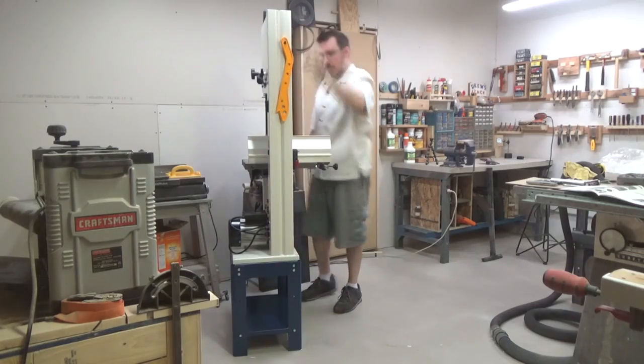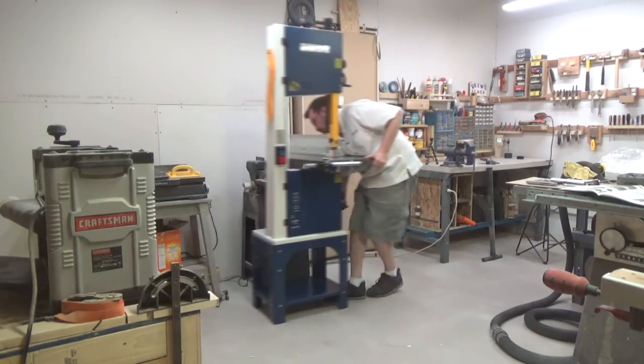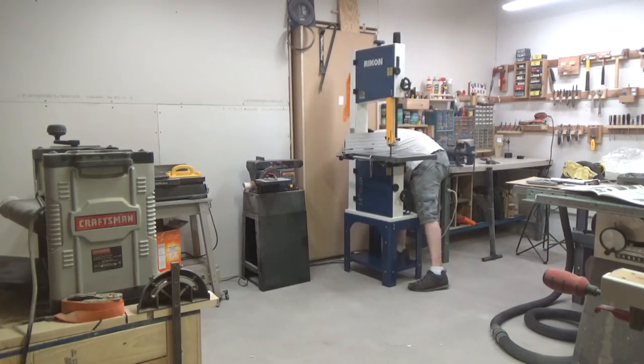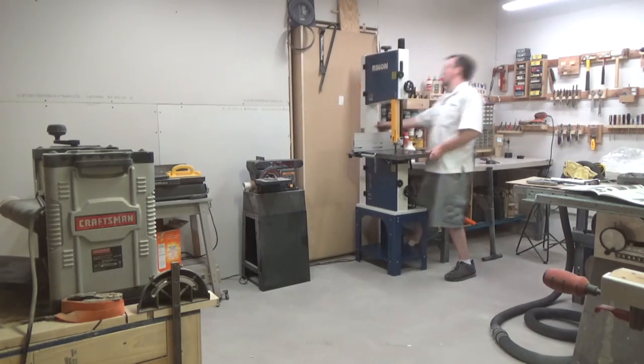With everything together, it's now time to muscle the saw back into its final resting place. There are holes in the bottom of the stand's legs, no doubt for the option to install lockable casters or to be bolted down onto a mobile stand, which is a great option. But for now this saw is just going to remain stationary once I get it situated into its new home.